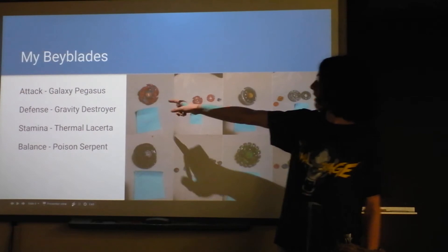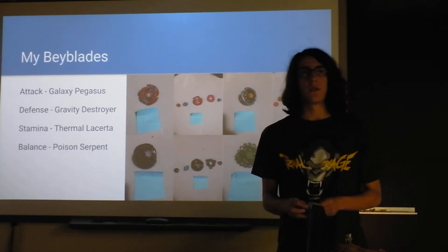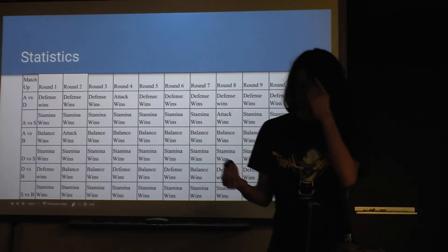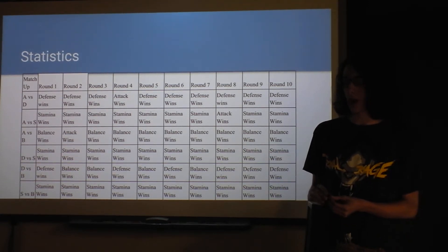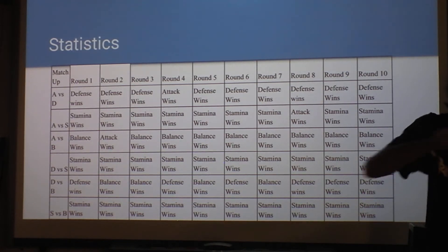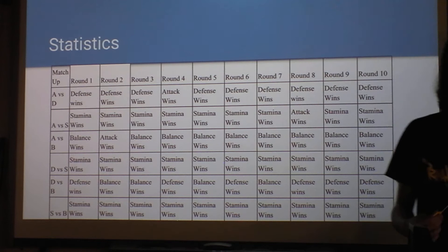My Beyblades were: Attack Pegasus for attack, Gravity Destroyer for defense, Thermal Lyserda for stamina, and Poison Serpent for balance. My purpose was to figure out which was the best. I didn't know how to keep it fair, so I used a force sensor — me and my dad practiced spinning the launcher at the same force, then had them battle each other with approximately the same force applied and recorded who would outlast or win each battle. It's a pretty imperfect method with a lot of error, but that's what we did.